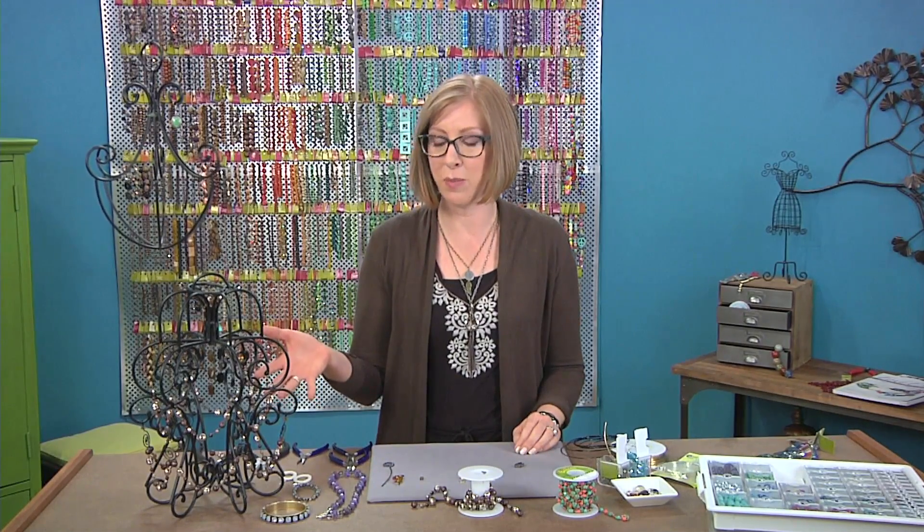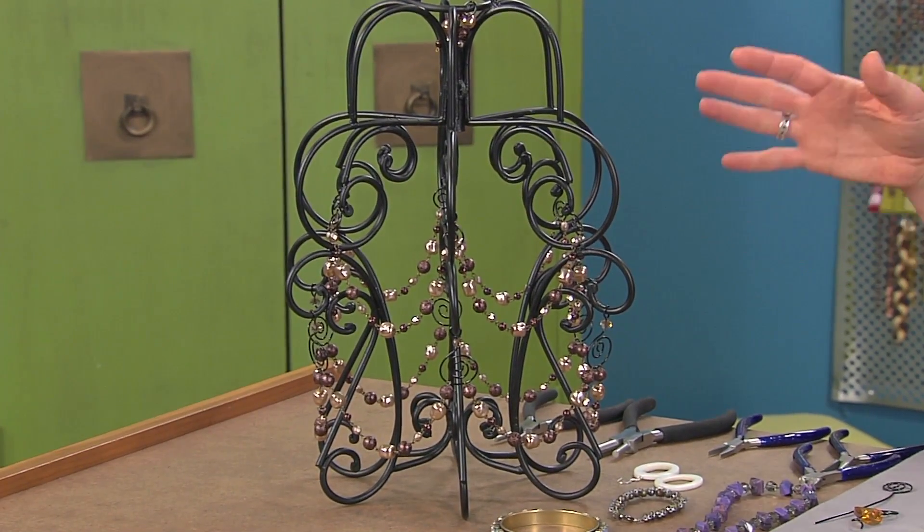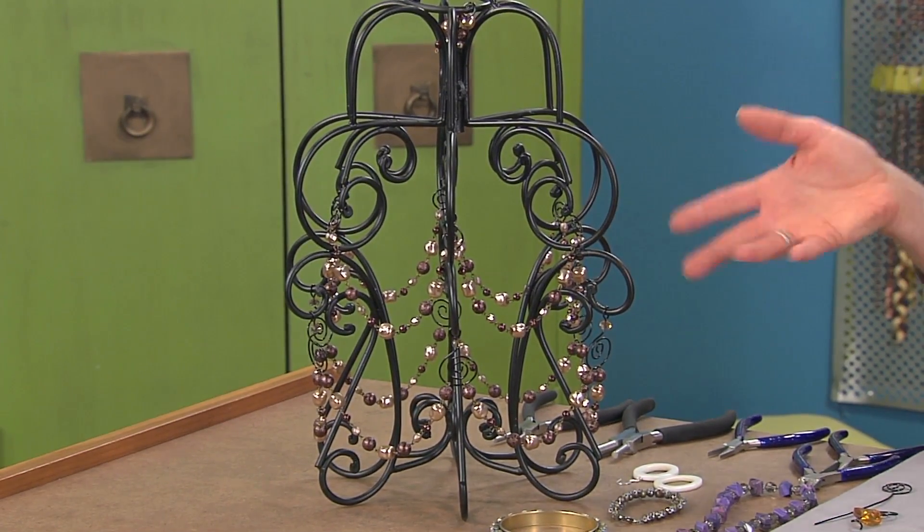This chandelier is an idea for how you can use beaded strands to decorate in your house, and it's really simple to put together. Of course there are lots of different ways that you can make a beaded chandelier, but I have a couple of tips.